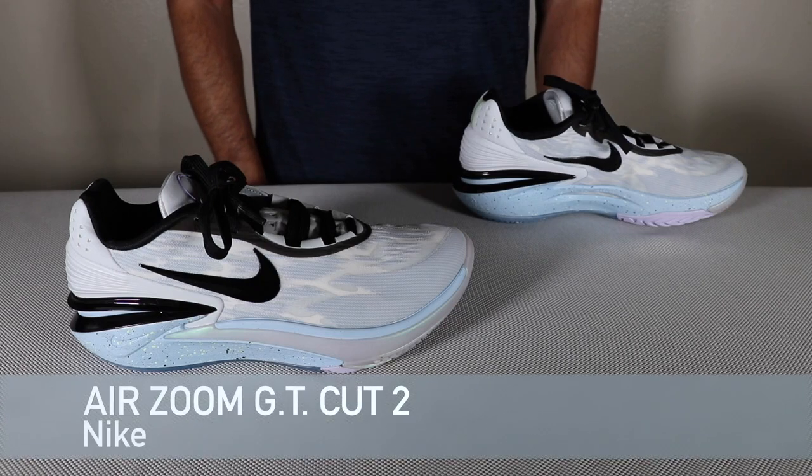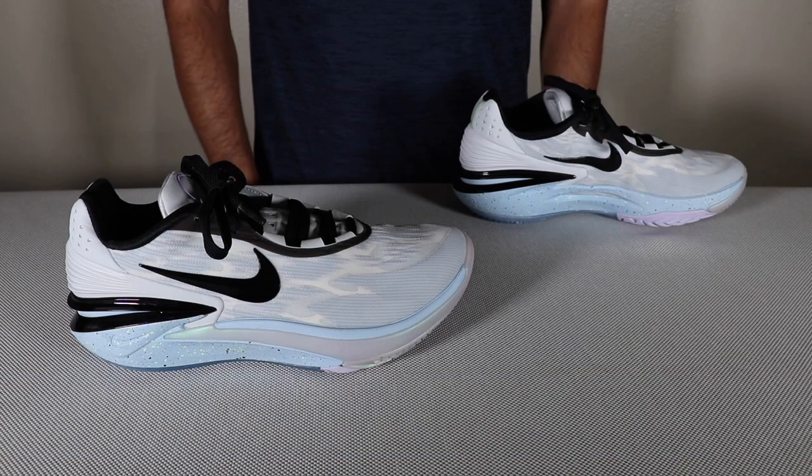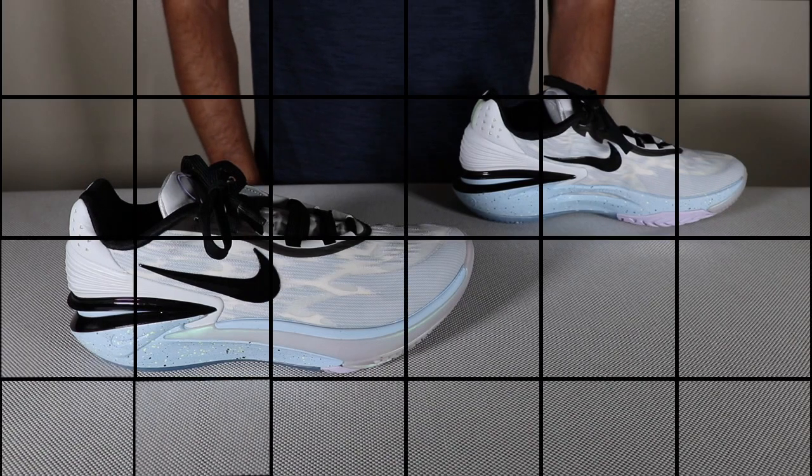What is up and welcome back. Today we have the Nike Air Zoom GT Cut 2. GT stands for 'greater than,' so this basketball shoe is going to be part of the greater than series. In this video we're going to find out if this basketball shoe is right for your play style — and that's a big if. So let's begin with the review.